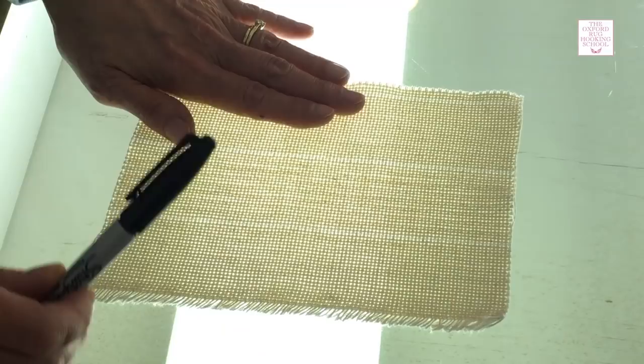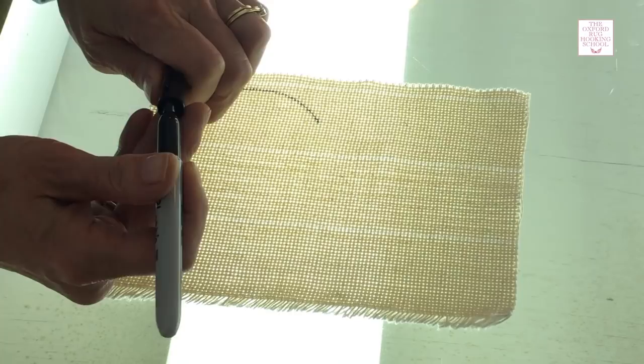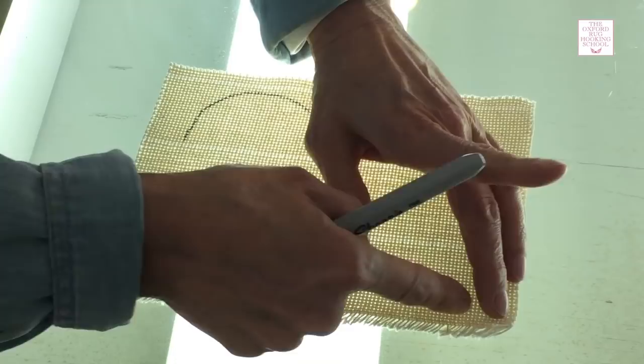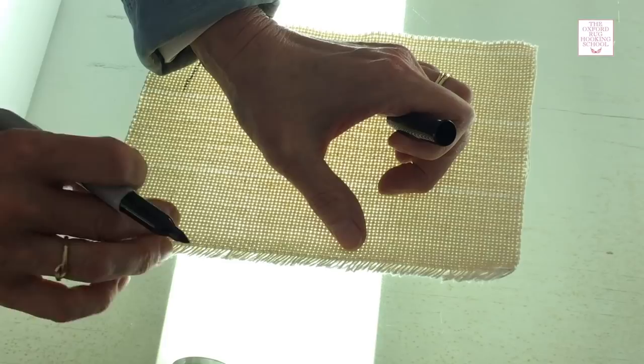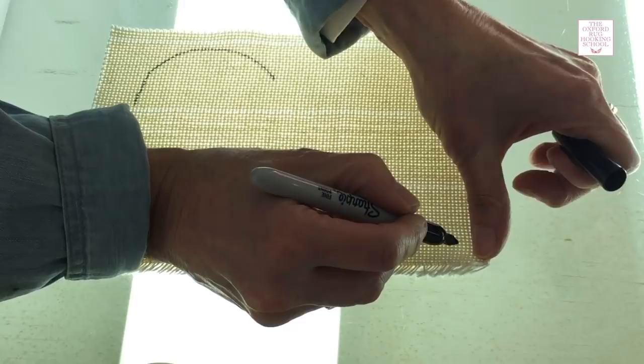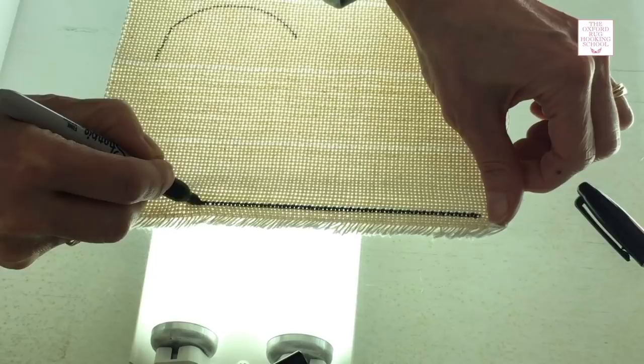When you're drawing a curve or a round shape for any area of your rug or the outside of your rug, you can just draw a nice curve. If you have a straight line, though, you want to go with the weave of the cloth — it's got basically just horizontal and vertical lines. In between the monk's cloth threads, there's a channel. Instead of drawing your line with a ruler, which could be a little bit off with the weave, you want to put your pen right in that channel. If you hold down here and put a little bit of pressure and pull your pen, it will go right in that channel and you'll get a beautiful, perfectly straight line.